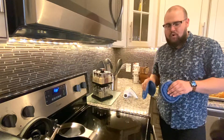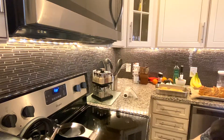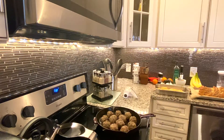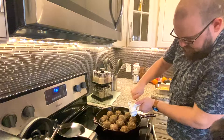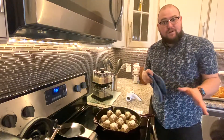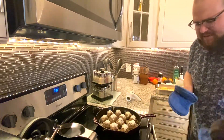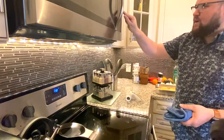Now that the meatballs have been cooking for 20 minutes, we're going to take them out and put a layer of Parmesan cheese on top. We're going to be really careful because this oven is hot. We're going to put Parmesan cheese on top of the meatballs, then place them back in the oven for another 20 minutes to let the Parmesan cook down on top — and that's also going to finish cooking the meatballs. We'll set the timer for another 20 minutes.